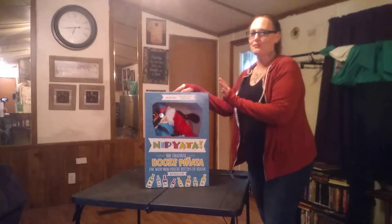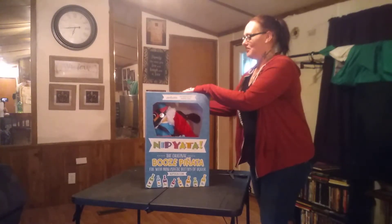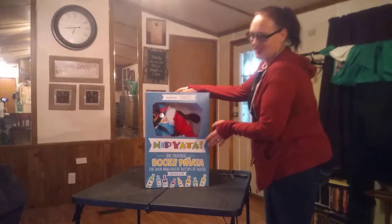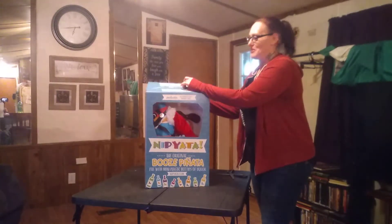What this is, is like the adult version of every kid's best birthday. It is a piñata full of booze. It's the original booze piñata. It's so cool guys. I really think that you're going to love it. I'm hoping that you love it as much as we do.